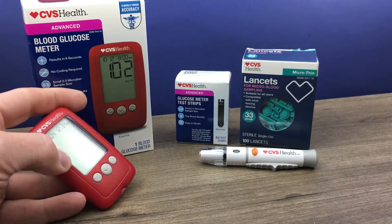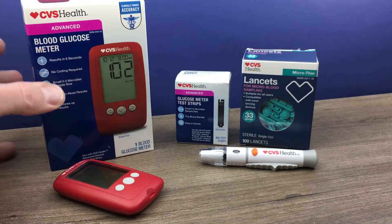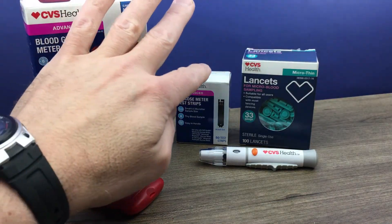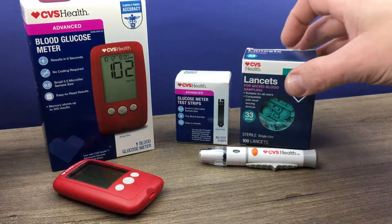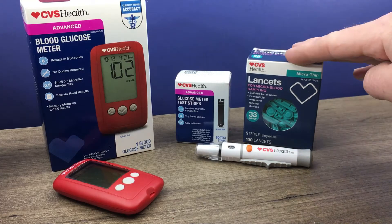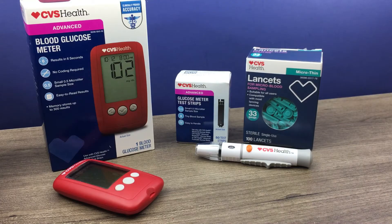Pretty simple procedure. You do need the meter, which is in this box. In addition to this, you will need blood glucose test strips. You will need lancets and a lancet device — I have our lancet device all ready to go. I do have a separate video on how to use the lancet device if you need help with that, so be sure to check that out.